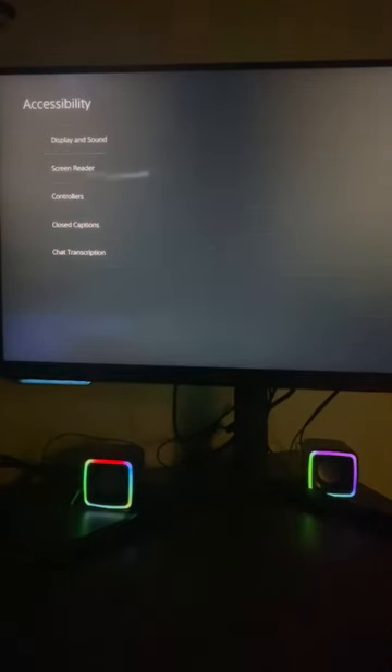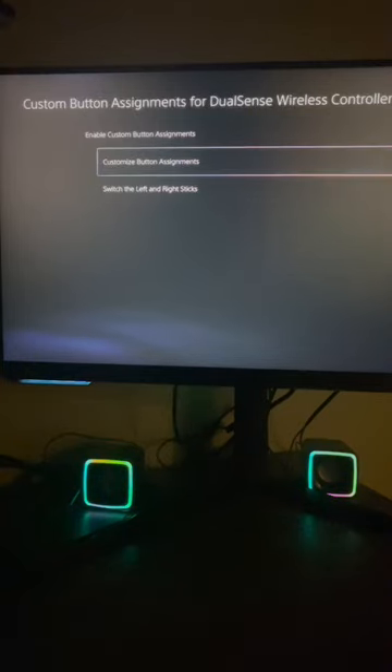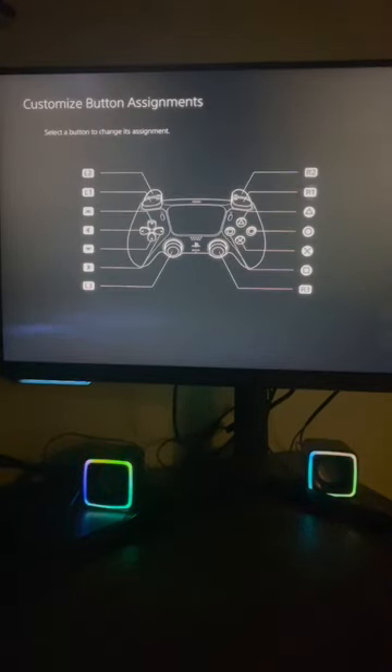My only complaint is that it's limited to the square and the X buttons for the paddles. You could go to your PS5 settings and remap your controller buttons to the square and the X, but yeah, that's about it — let me know what you guys think.